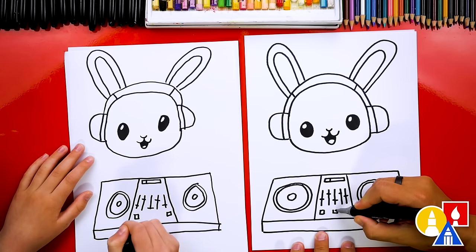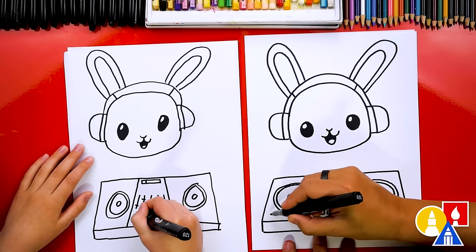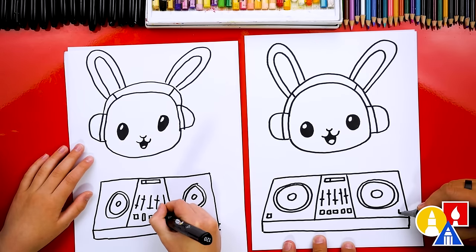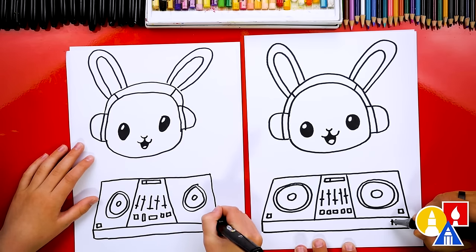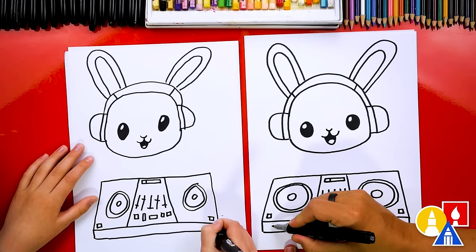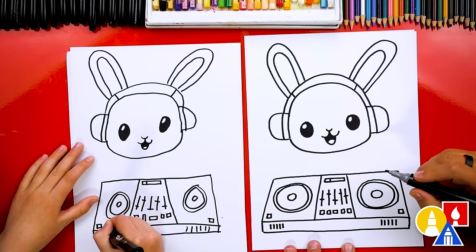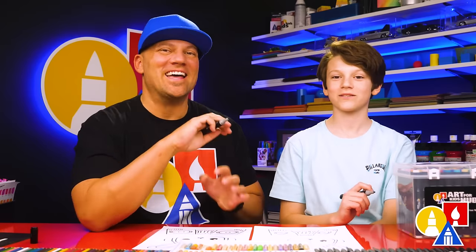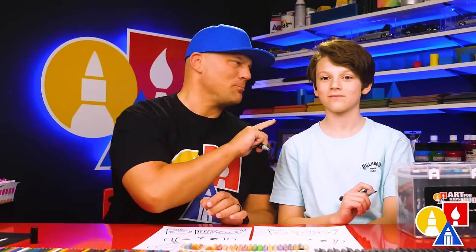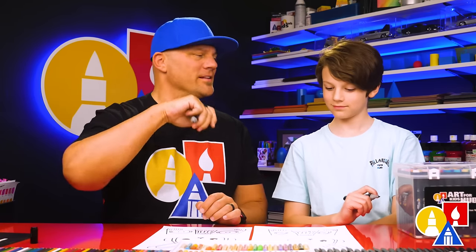I'm gonna add a bunch of buttons — some rectangle shapes here. Let's add even more buttons on maybe each deck, and little buttons over here. I'm just gonna go crazy and add little vents here — maybe this is to keep the decks cool. I love that our two drawings don't look exactly the same; they're both turning out awesome. I hope you're also taking time to change your drawings and add different things. The most important thing is to have fun and to practice. Remember to have fun and practice. Okay, let's keep going.